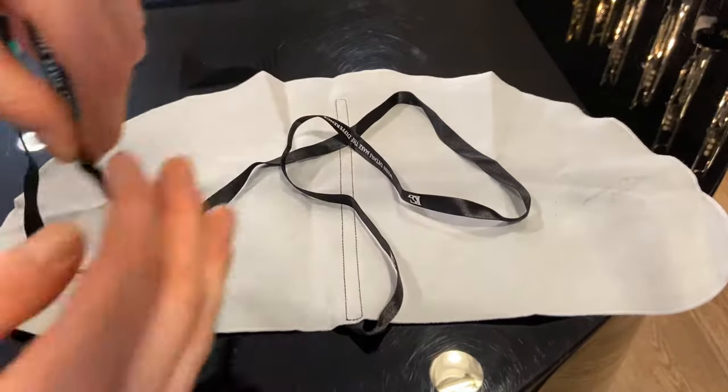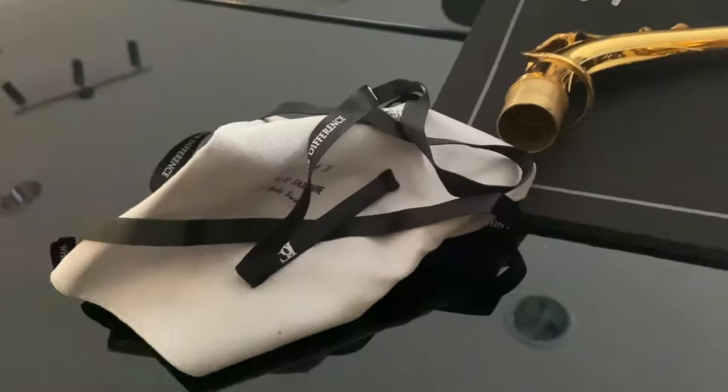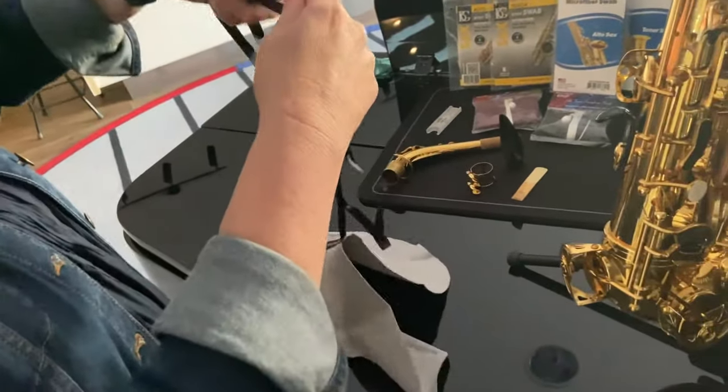The pull through will have a weighted string attached to the body which helps you get the swab through the saxophone. Before you use the pull through, make sure it isn't folded or scrunched up as that may cause it to get stuck.